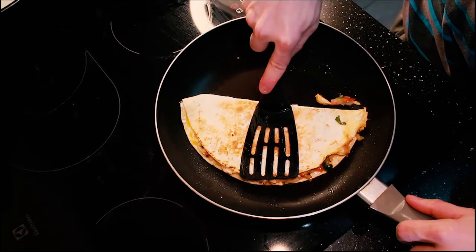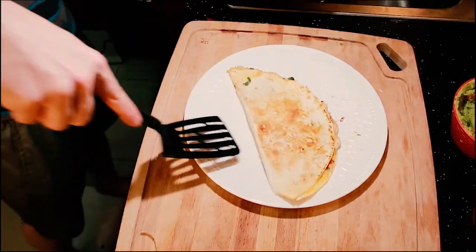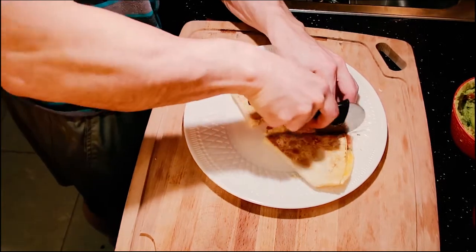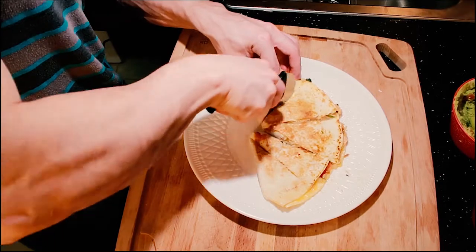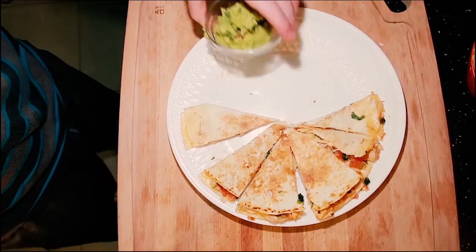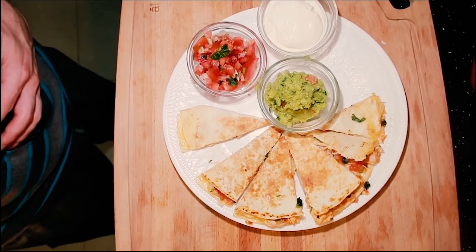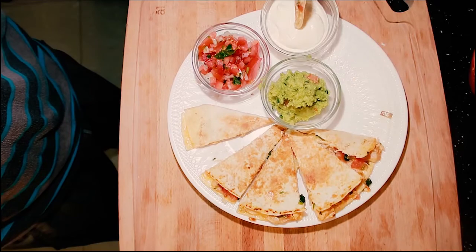That looks amazing! And remember, if it doesn't look like this, you made it wrong — just kidding, watch the video again. I like to cut my quesadillas into six slices so you can dip them. I'm going to add some guacamole, sour cream, and pico de gallo for dipping. If you like this video, like and subscribe and have a great day. I'm so hungry — goodbye!